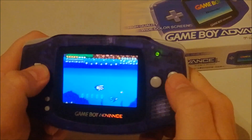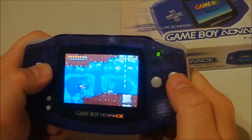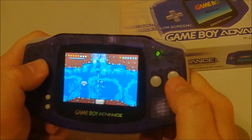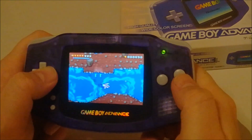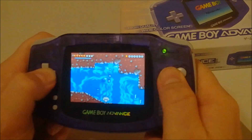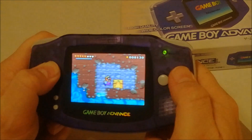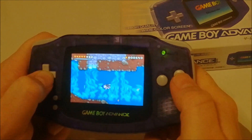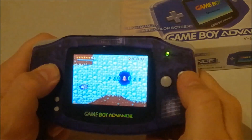Does it work with multi-carts? Not all of them — some multi-carts won't even work on the GBA. But a lot will work. The newer ones still produced in China work fine, but the old ones made in the 90s — some work, some don't, it's random. So that's always a little bit of a gamble if you want to play old multi-carts on the system. It is possible but it doesn't always work.